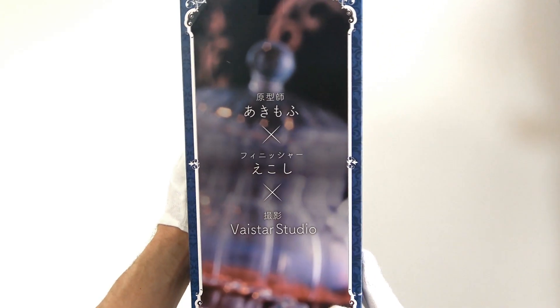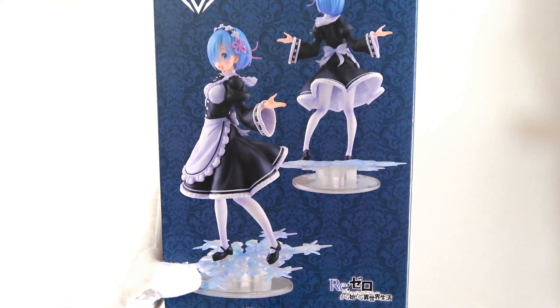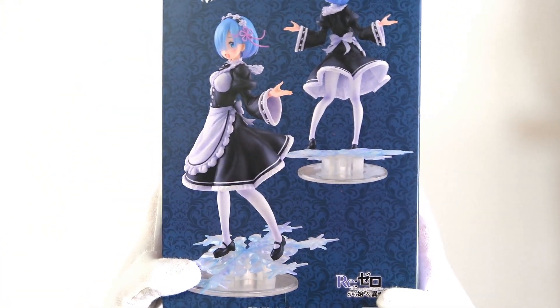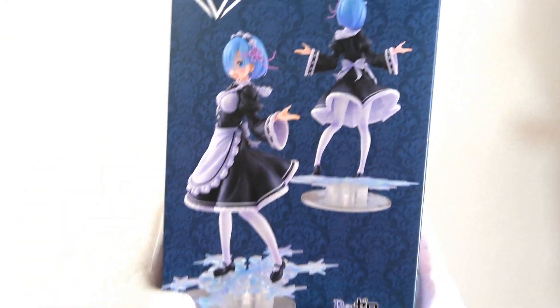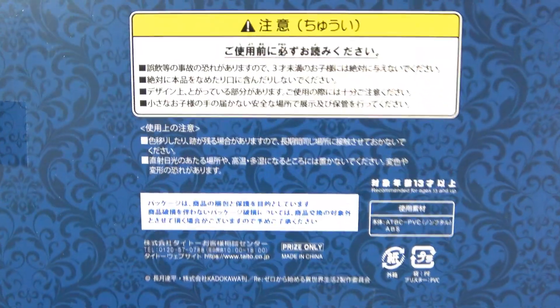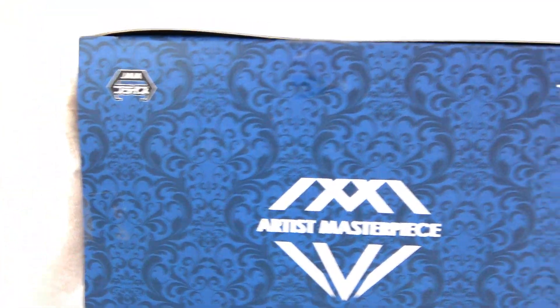I'm glad they give credit a whole side — that's kind of cool. On the other side we just have a few shots of Rem on her own with nothing in the background, really nice. We have our Artist Masterpiece logo up top and the ReZero logo down below. On the back and bottom we have the ReZero information, safety information, and material details. On the top we have 'Artist Masterpiece,' our Jaya Prize title, and a Kadokawa sticker to show this is official. Beautiful, beautiful box — this is just perfect. I feel like this isn't even a prize figure, honestly.